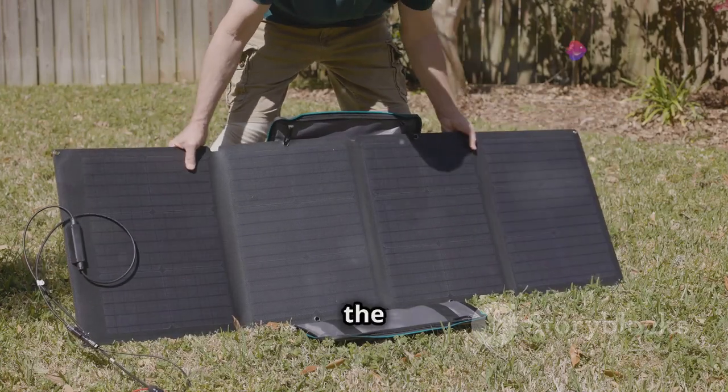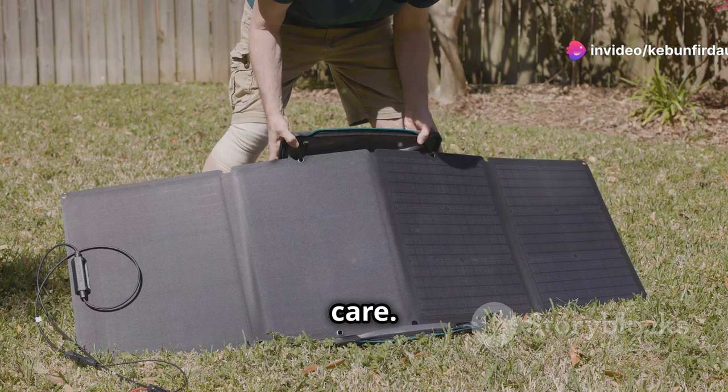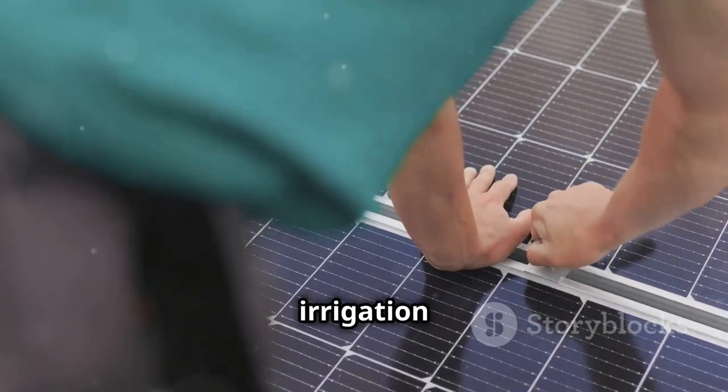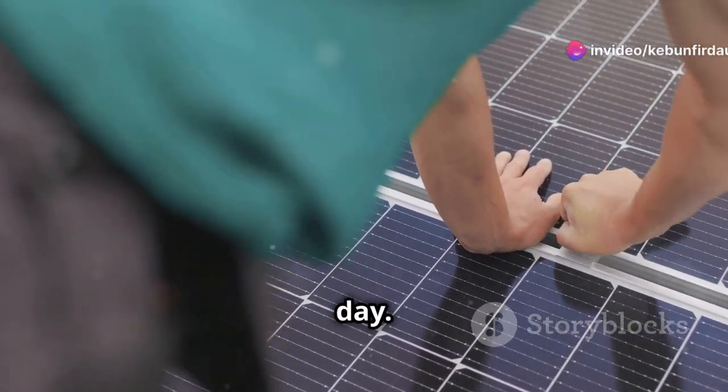The solar panel — this is the heart of the system, capturing the sun's energy. Handle it with care. The solar panel is designed to harness the power of the sun, converting it into energy to run your irrigation system efficiently. Make sure to place it in a spot that gets plenty of sunlight throughout the day.